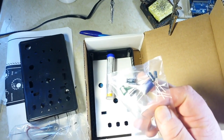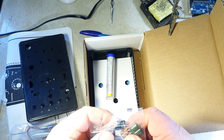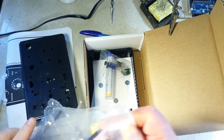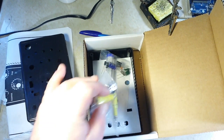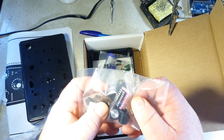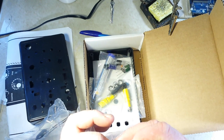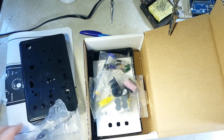Here we have some capacitors — TCI, Hong Kong; no name, but what do you expect. Here we have banana jacks — four millimeter — rubber feet, knobs, and the IC this is built on, which is the XR-2206 CP function generator chip.